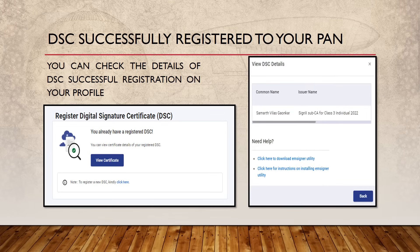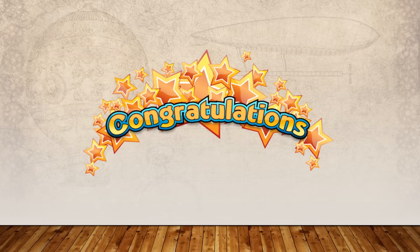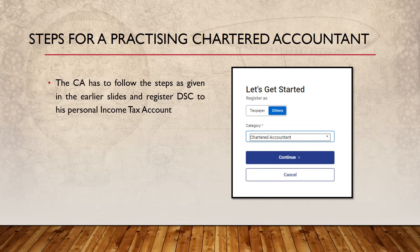Congratulations — you have successfully registered your DSC on the Income Tax portal! As far as individuals are concerned, their job is over here. However, for a Chartered Accountant, the work still continues. A CA has registered his DSC on his personal account, and now he will have to prepare another account for certifications — for all CAs who are practicing, doing tax audits, or any other certifications.